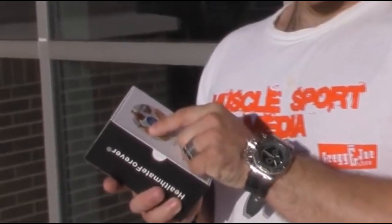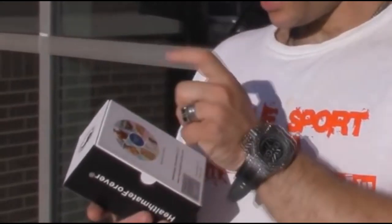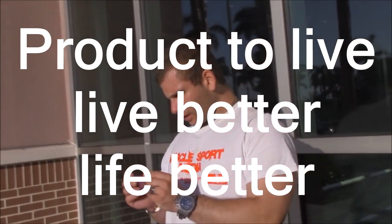You use this thing on recommended massage points: your back, your triceps, your legs, your abdominals, your lower back, and your upper back. It's a Health Mate International LLC, made in China. It's got all these devices — we're gonna run it right now and show you the device. Product to live better, life better.